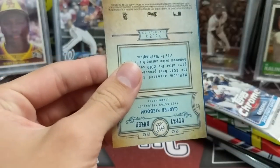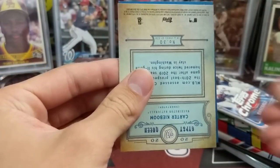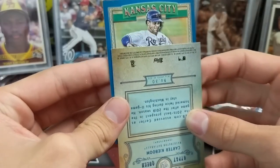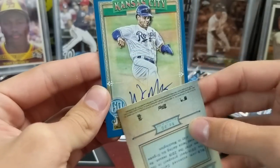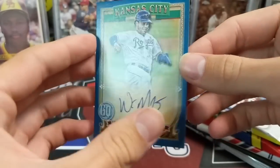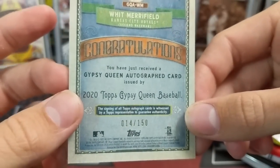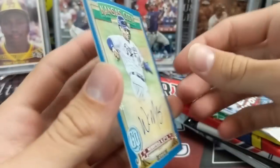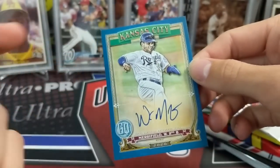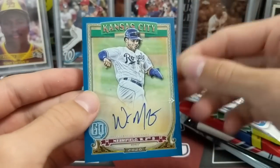It looks like a blue auto — maybe it's not an auto, maybe a parallel. It had a different back though. Kansas City. Whit Merrifield. It's definitely an auto. We've gotten a lot of his autographs before. He's a very good player. It's just not a lot of hobby love for Whit Merrifield. But if you look at the guy's stats, they're pretty good. If I wanted a Whit Merrifield auto from Gypsy Queen, this would probably be the one. The blue border with the Royals — pretty sweet.